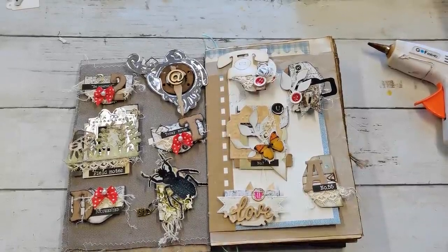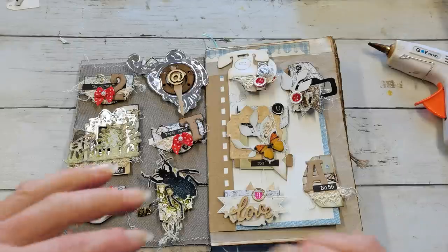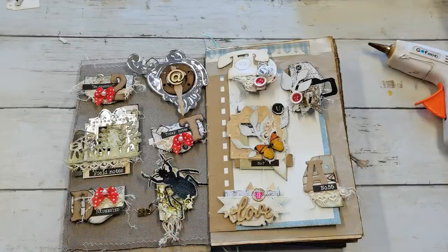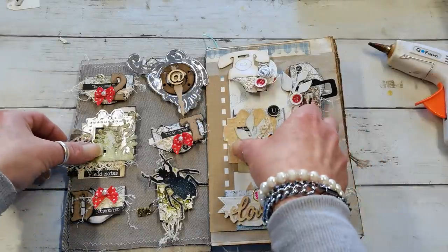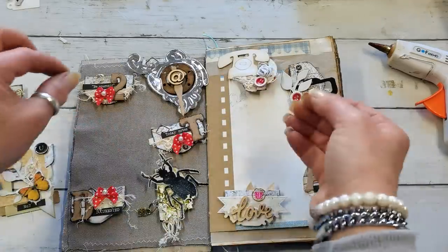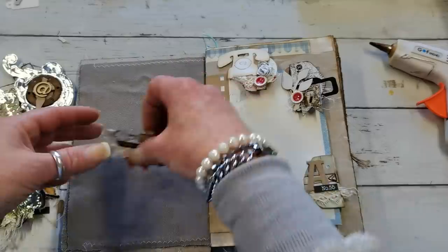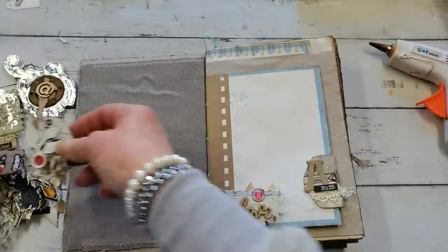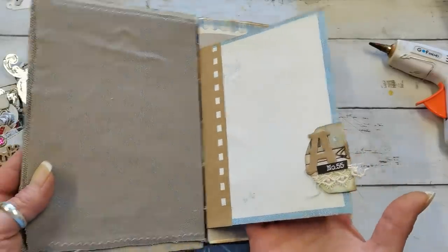Hello everybody, welcome to my channel. It's Eva from Bohemian Crafting and today I'm coming to share with you my altered paper clips. I came up with a little bit different way how you can make decorative paper clips, and that's what I would like to share with you today. First I'm gonna show you my paper clips, so I'm gonna move them and show them on the page — I'm gonna move them on the side and show you in this journal how they can look like.